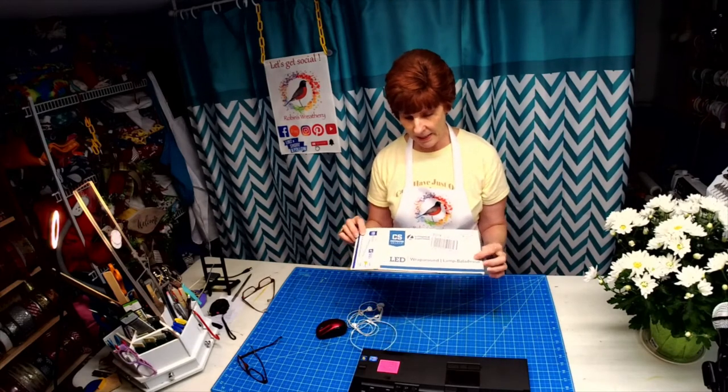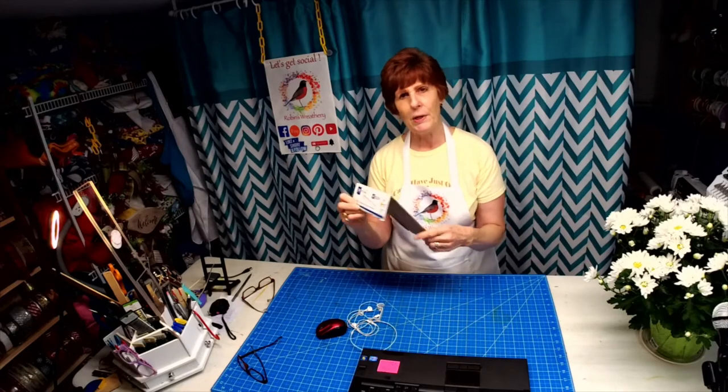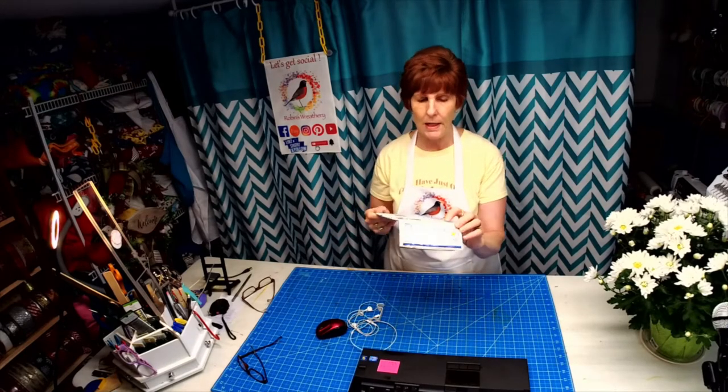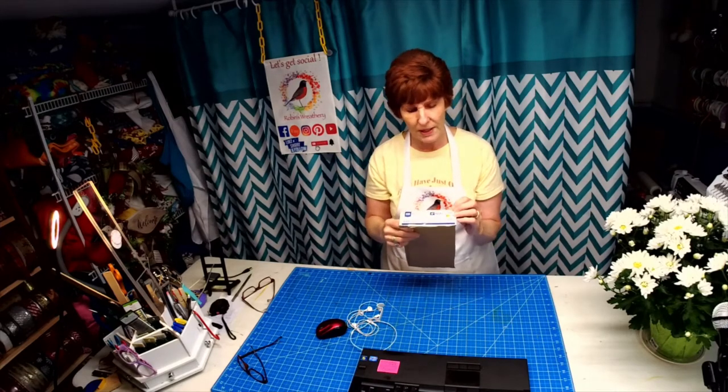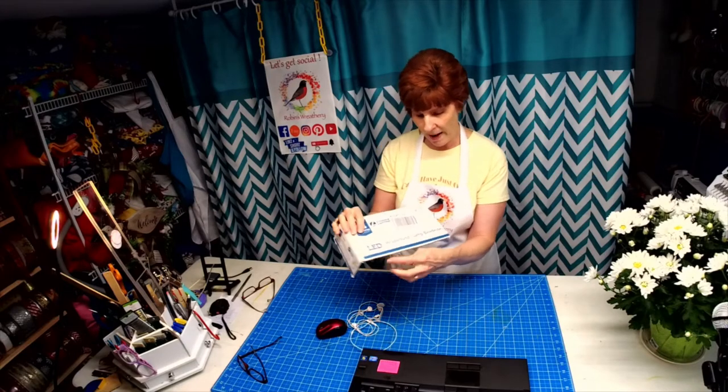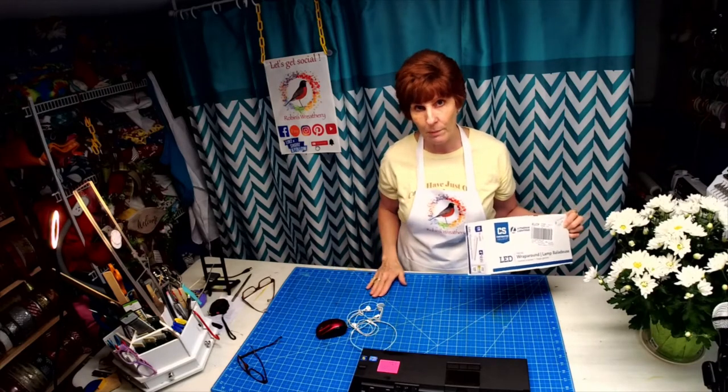I also have the subscribe button here with the bell, so they know that if they hit the bell, they'll get notified. One of the other things with lighting that I did — I had my husband put up this LED light. It's from Lowe's, it's about 48 inches long, and it's up on the ceiling above my table. I had just a regular middle-of-the-room ceiling fixture, so we took that down. This was $44 at Lowe's. It's an LED called a wraparound lamp. This light bulb will last for five years. They don't come with replaceable bulbs — you just toss it after that. But the light has been amazing. Look how well lit my table is.